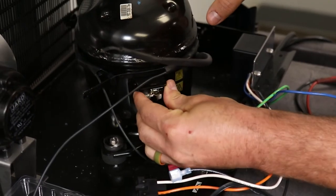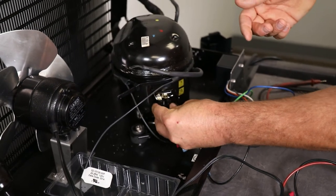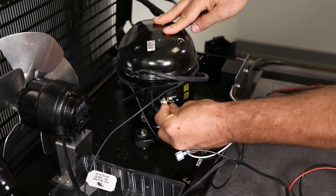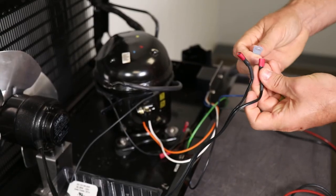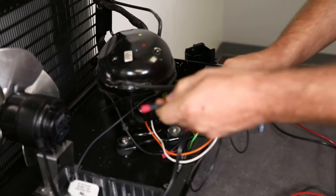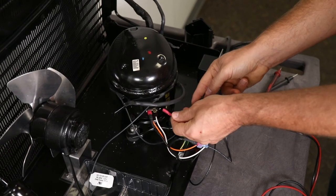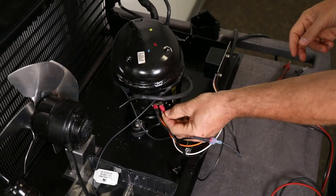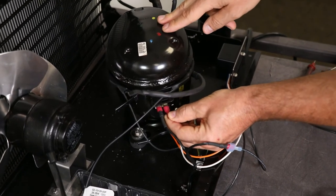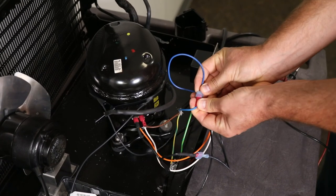Reinstall the compressor thermal overload to the top pin on the compressor. Next, install the compressor power connector making sure that the orange wire connection is positioned closest to the compressor fan motor. Locate and connect one of the wires from the compressor fan to one of the black wires coming from the potted relay box. Connect the other compressor fan wire to the left connector on the compressor thermal overload. Locate the AC power wiring harness coming from the 5800 power supply and connect the brown wire from this harness to the right side connector on the thermal overload on the side of the compressor.